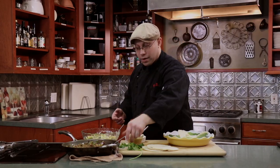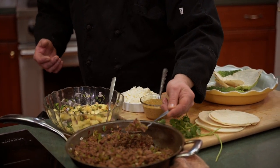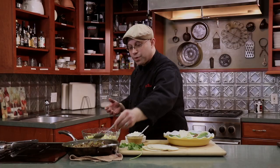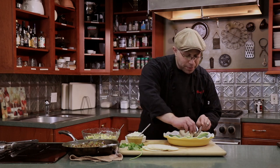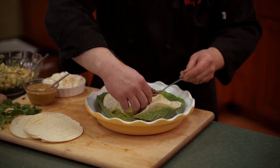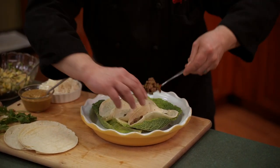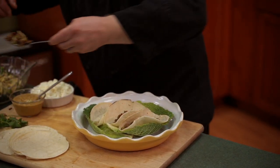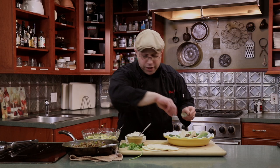Alright, now that we have everything set, let's plate up. Personally I like the beef on the bottom — some people like to add rice too, but really with the tortillas it's not necessary. I just pop the tortillas in the hot oven for a minute to warm them through so they're nice and soft. I'm just making one full serving of three tortillas so you guys can see it.